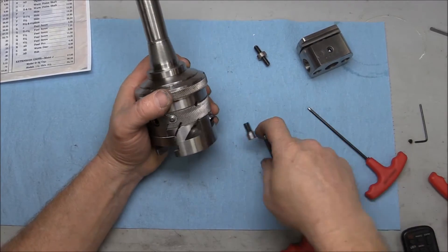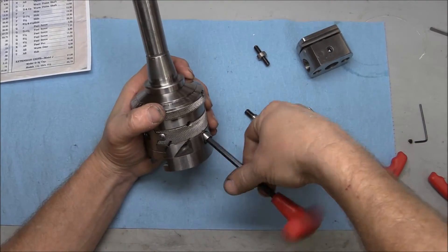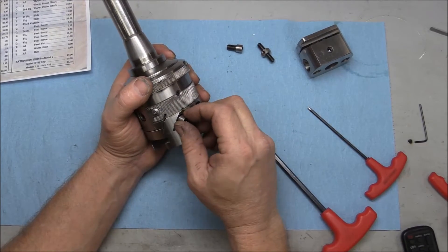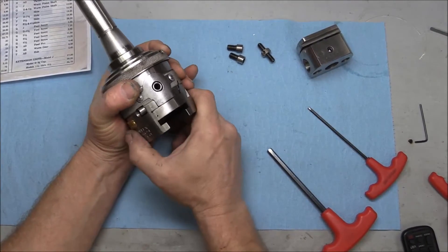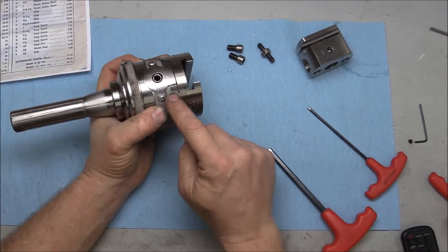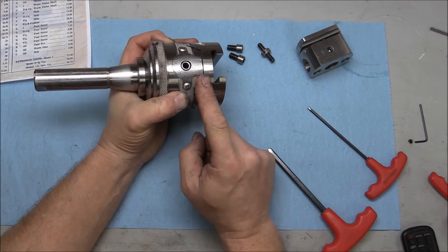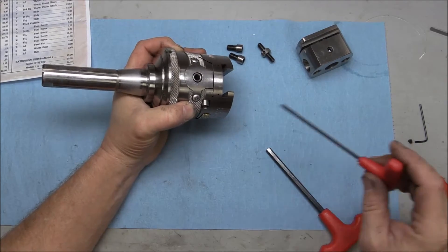These are your gib locking or slide locking screws, coming out of there. You don't need to crank those down tight — you just want to tighten them snug, just a little bit, to give the dovetail a little bit of resistance so it doesn't flip flop around. This here is like a stop pin — we'll take a look at that after we get the slide off.